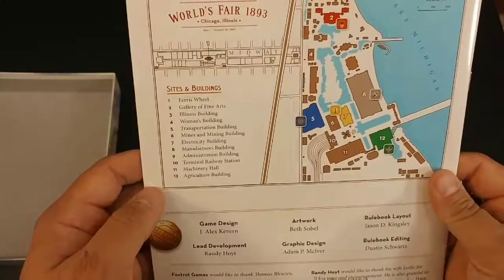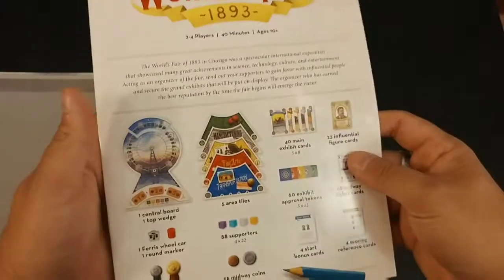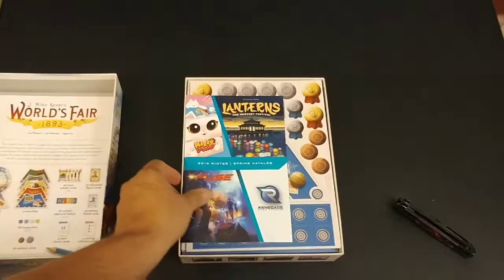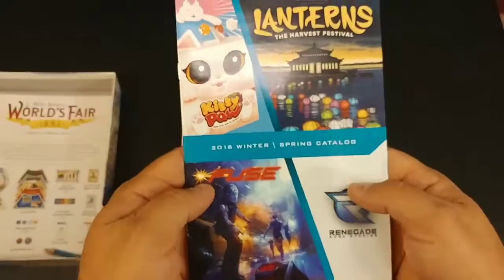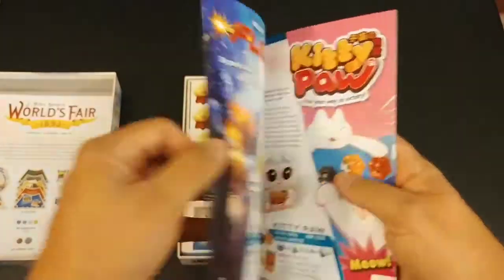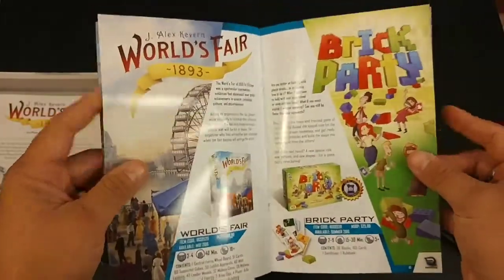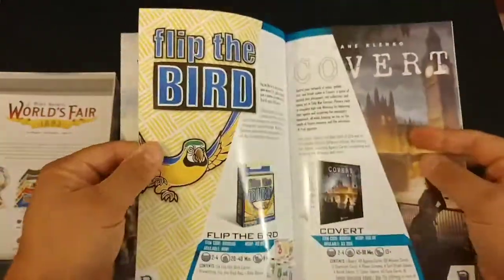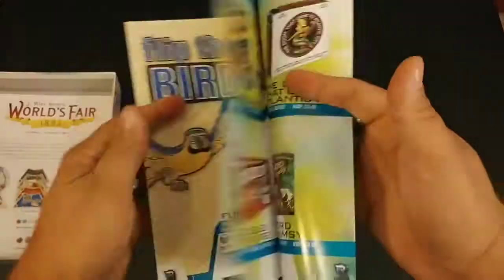That's a pretty cool little piece of flavor right there, and then some words from the companies and the designer. We got a little promotional item here — Lanterns is a cool game, very simple and fun. Also listed: Fuse, Kitty Paws, Bullfrog, Apotheca, World's Fair, Brick Party, Flip the Bird, Covert.